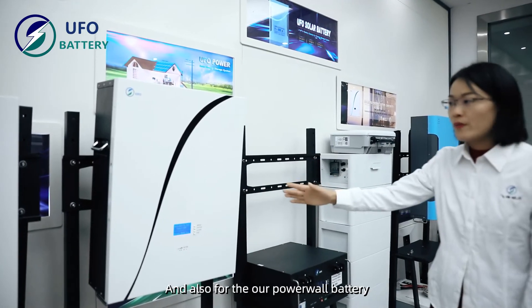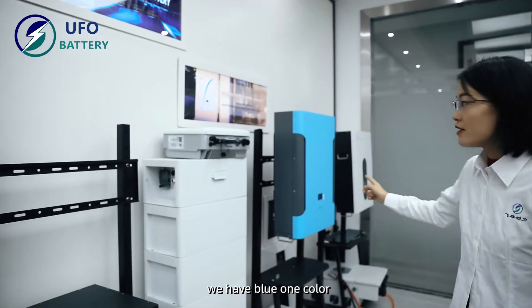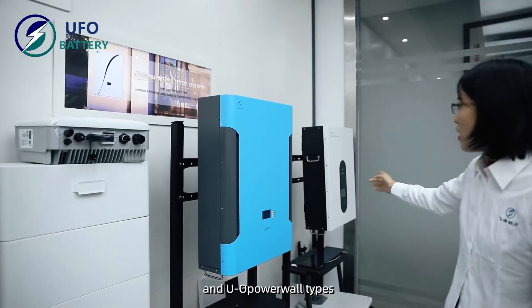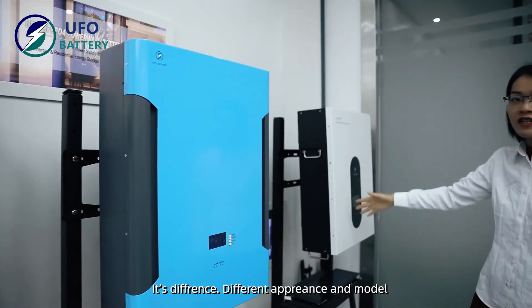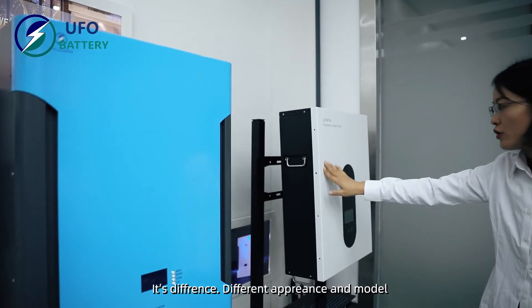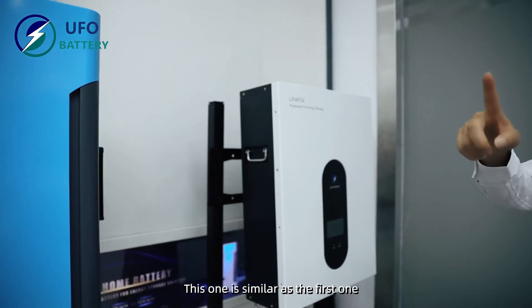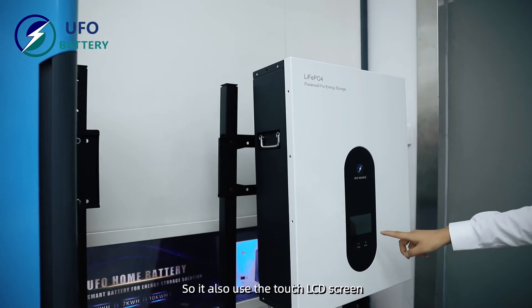For our power battery, we have the blue color option. UFO Power offers various models, all with different appearances. This one is the same as the first model — it also uses a touch LCD screen.